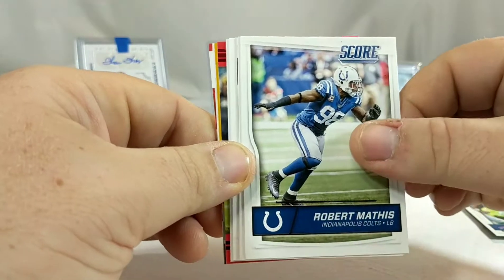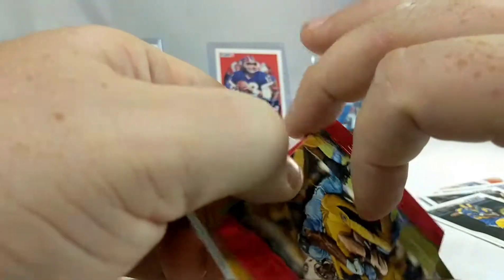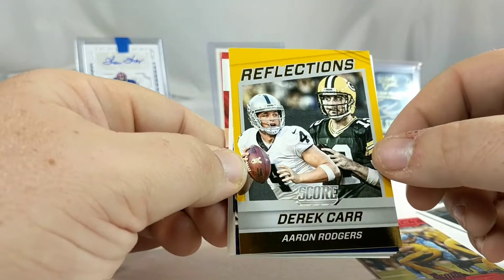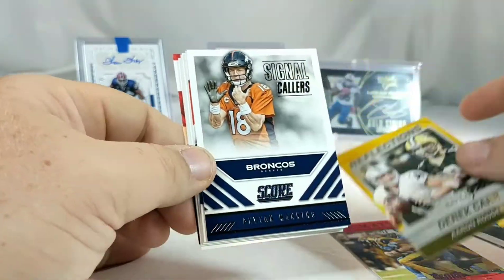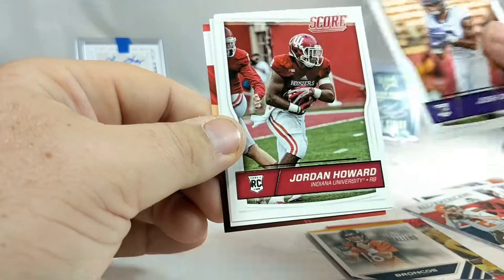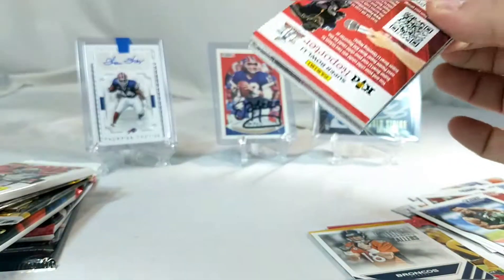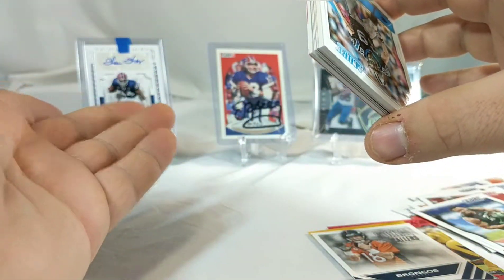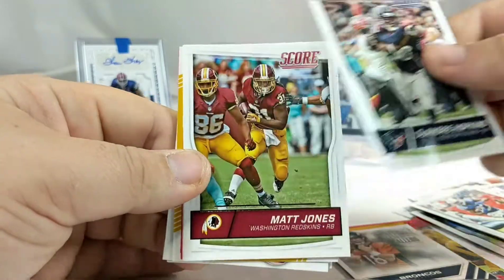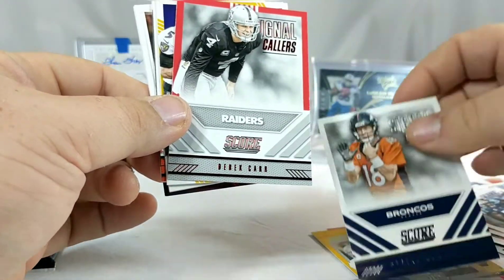Alright, we have 2016 Score. Carlos Williams, Robert Mathis, Matt Hasselbeck, Robert Quinn, Todd Gurley. We have a Sack Attack Brian Orakpo for the Titans, not numbered. Derrick Henry and an Aaron Rodgers Reflections - that's a pretty cool card. Peyton Manning Signal Callers, All-American Johnny Manziel, Josh Doctson, Jordan Howard, CG Pressley, and a kid reporter card. Jared Allen, Frank Gore, DeAndre Hopkins, Matt Jones, Dex McCluster, and a Derek Carr Signal Callers - this one's a little different, like a red version.